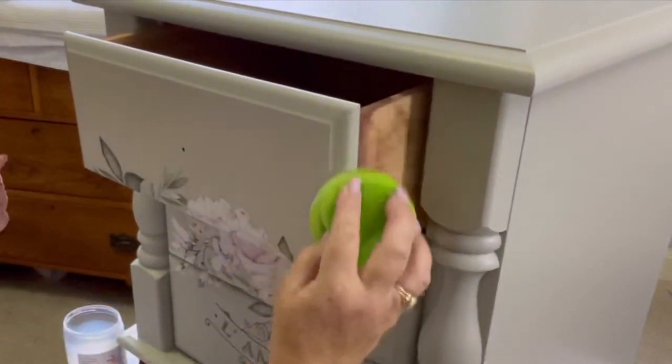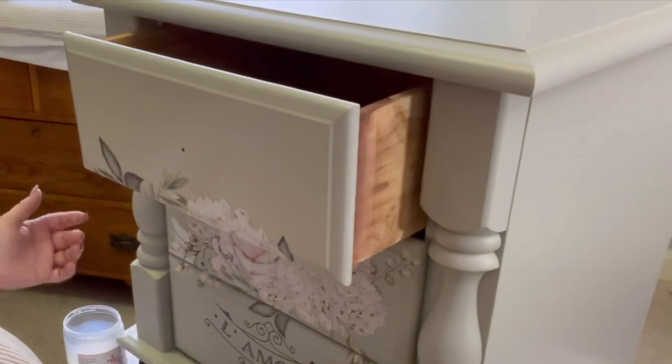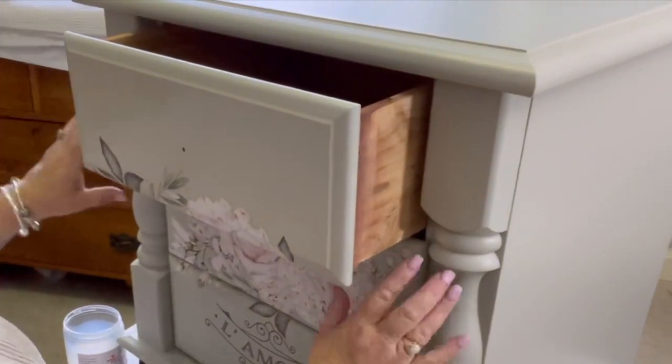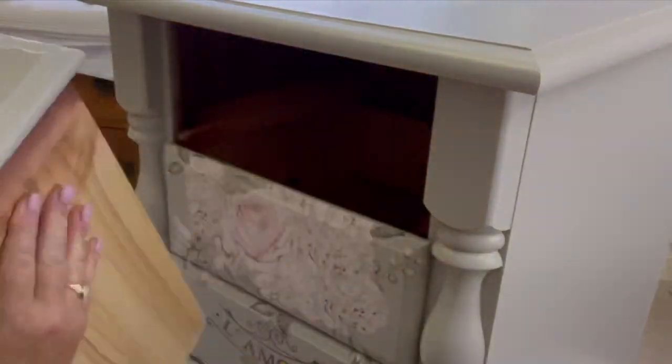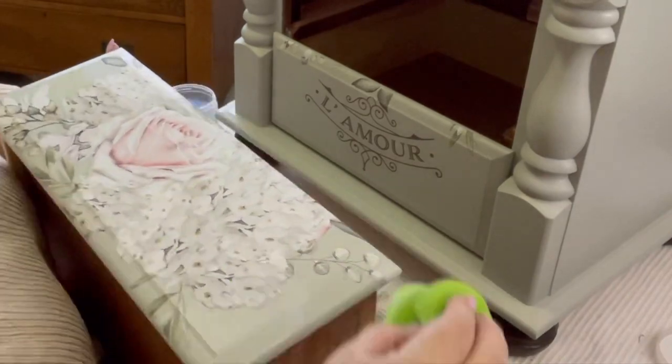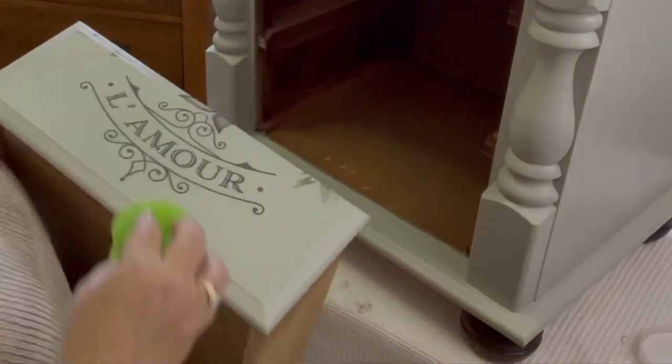I forgot to mention — it was only 20 minutes after applying the transfer that I applied the top coat. I'm not 100% sure if that's the recommended wait time; it might be overnight. I haven't actually read the instructions — I've always done it this way and never had a problem, so I would say it's fine to do it this way.